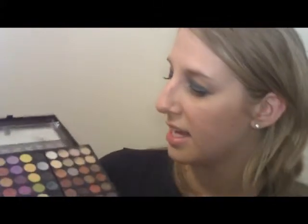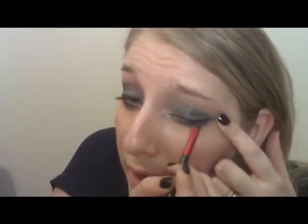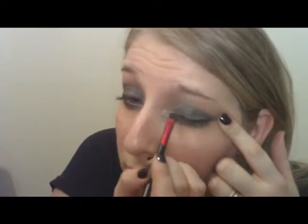After you've done the plum eyeliner, take the black shadow and mix them together using the angled end of the Revlon eyeliner brush. Tap off any excess and go over that plum eyeliner. Now I'm going to curl my lashes and put on two coats of my Revlon Grow Luscious by Fabulash mascara in black and brown, and then I'll be right back.